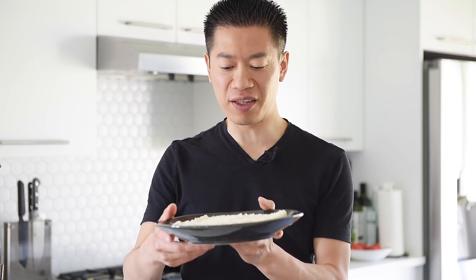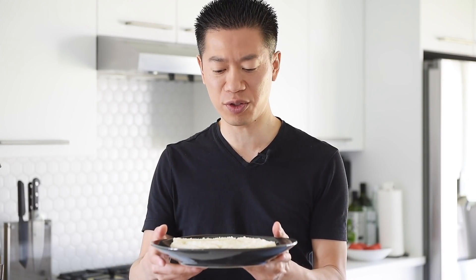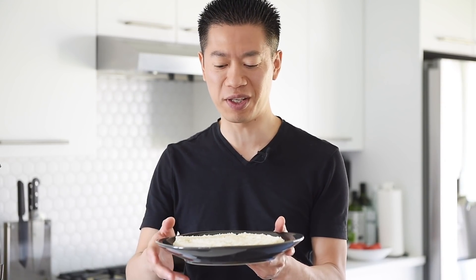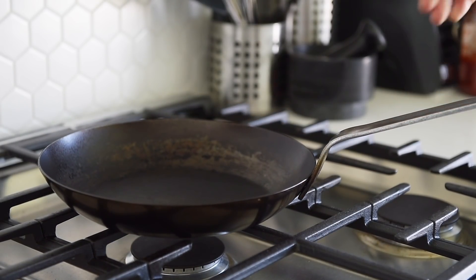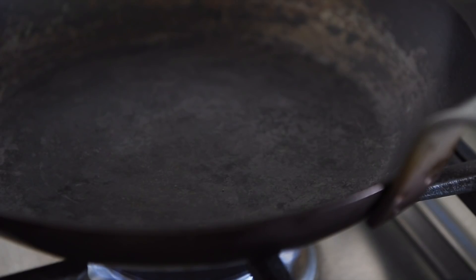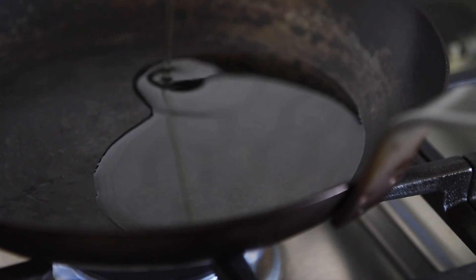That looks amazing already. Time to fry these up and get them really nice and crispy. You can bake these at about 400 degrees, spray some oil on them for about 10 minutes or so, but I find frying them in the frying pan gives it that really nice, super crispy, authentic Japanese breadcrumb crispiness. Frying pan on medium heat with 1 cup avocado oil — alternatively you can use grapeseed or veggie oil.